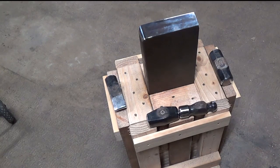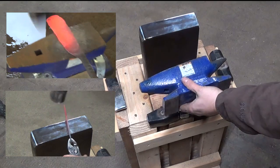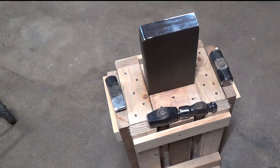Hey fellow Backyard Boyers, Nick here. I've been having some problems with my 15 pound cast iron anvil. As you can see it's really wobbly and not that stable. So today I'm going to show you how I built my first steel anvil.